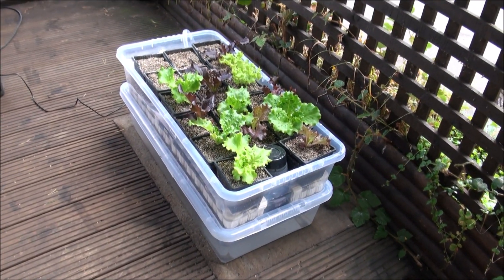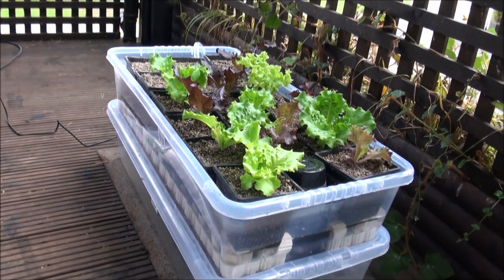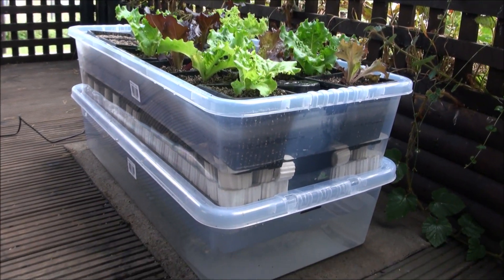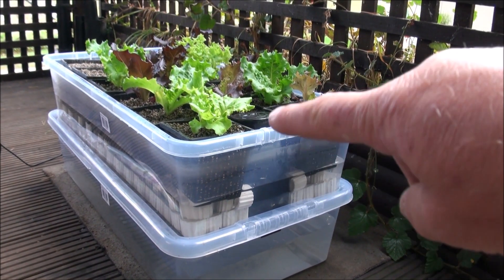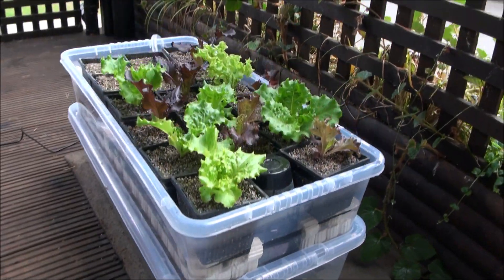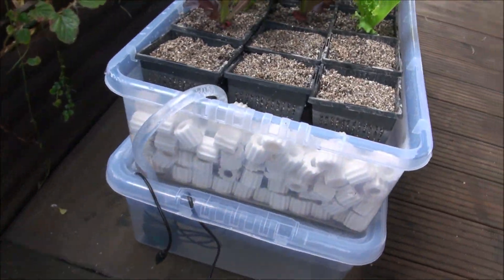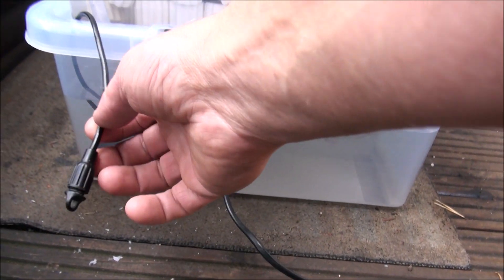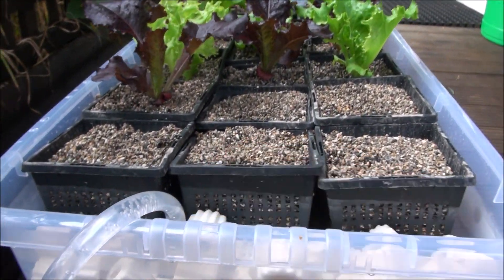This is a very simple and very cheap DIY ebb and flow hydroponics system. As you can see, it's made from two containers. We've got a siphon valve here, and a pump that sits in the bottom container that draws air in, mixes it with the water, and spits it into the top container.